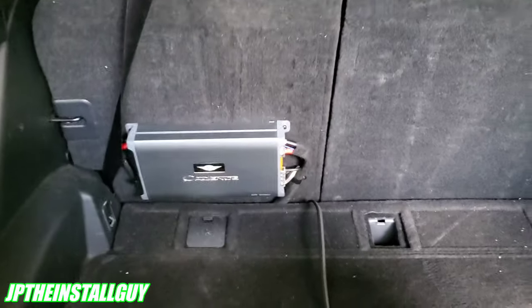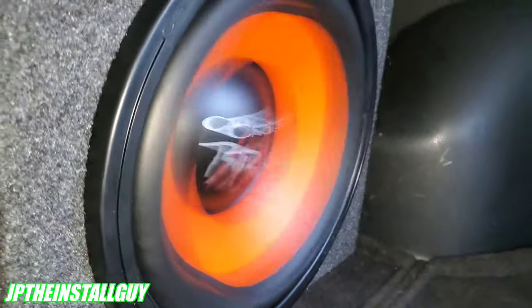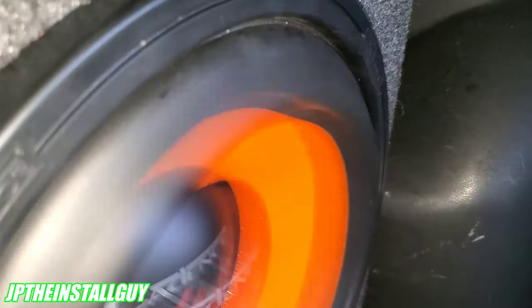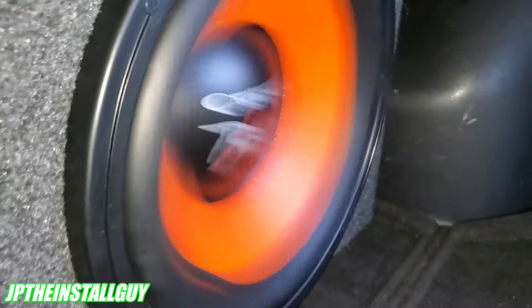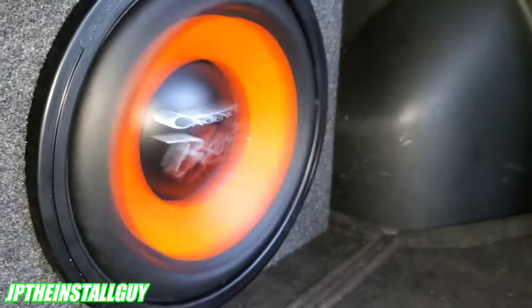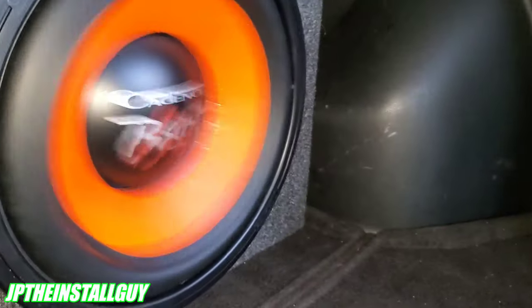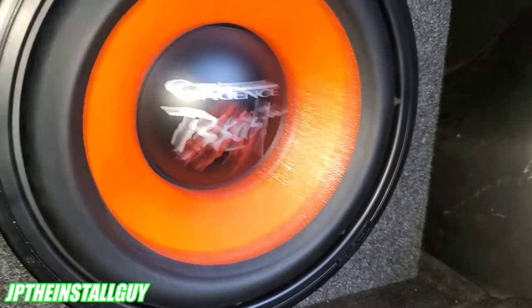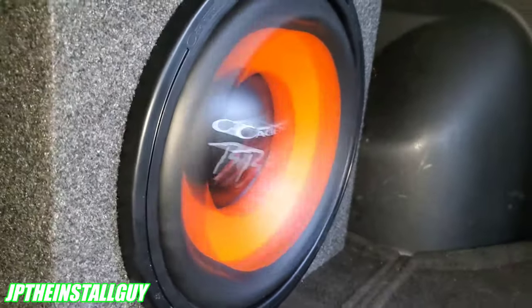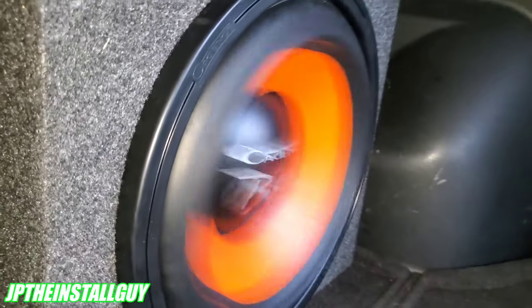The amp is mounted nicely right there — it's time to get some bass going! Sorry for the long video, but I wanted to make it as detailed as possible. If you found value in this, please hit the like button, share, subscribe, and comment. Stay tuned for the next video where we do bass demos with this new Cadence Sound beast. Until next time, it's your boy JP signing out.